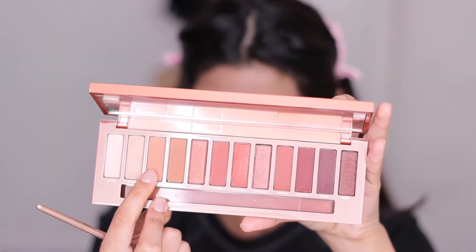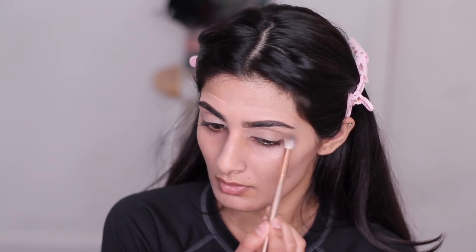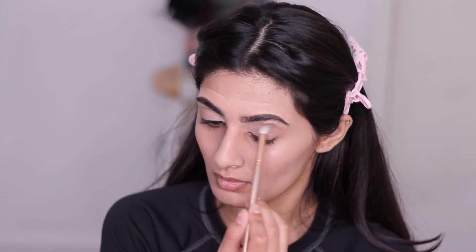Now I'm taking my Urban Decay Naked Heat Palette and applying that shade into my crease and blending it all out.